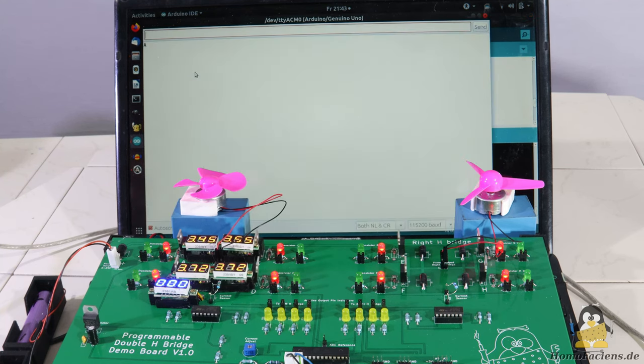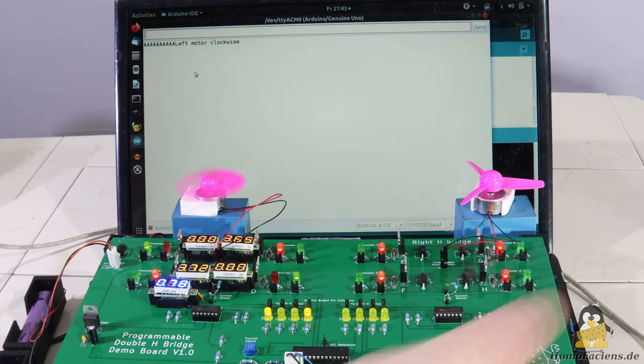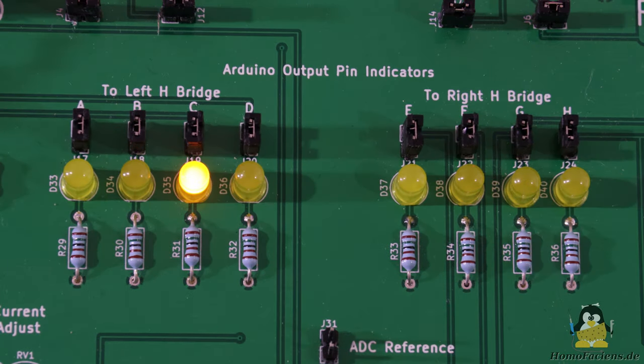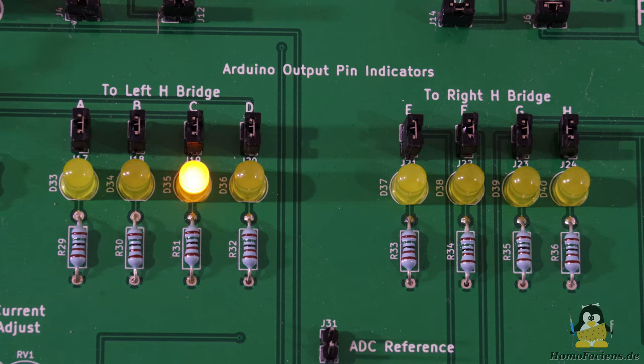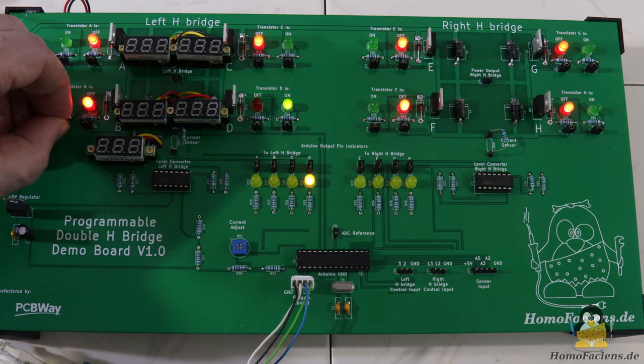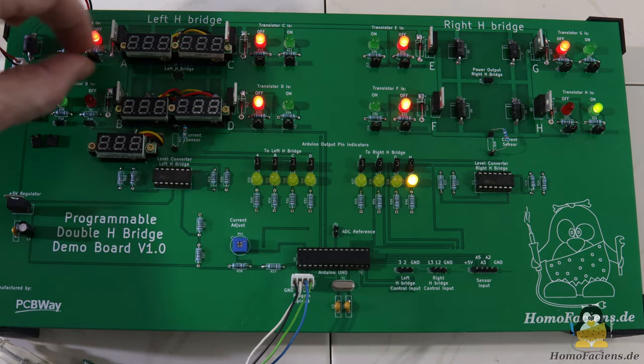With the demo board, I would like to dive deeper into coding and show that you can use the digitalWrite command to literally move something instead of just making an LED blink. The many LEDs on the PCB are not required for the function of the H-bridges, but serve to visualize the switching states of the transistors. The yellow LEDs indicate the states of the 8 GPIOs of the microcontroller that are switched as outputs — if the relevant pin is at high level, the connected LED lights up. Next to the 8 power transistors, there is a green and a red LED: if the relevant transistor is switched on, the green LED lights up; if it is switched off, the red one lights up. All LEDs can be disconnected from the circuit by jumpers.